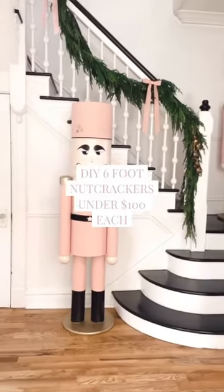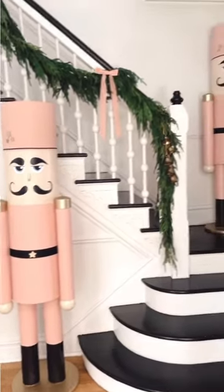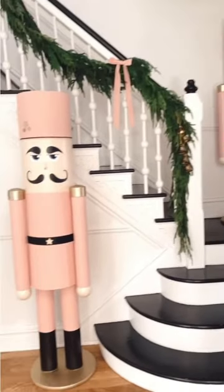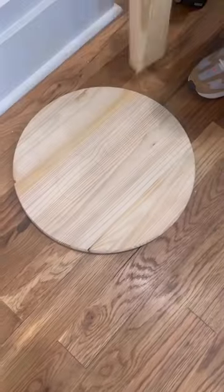Here's how to make DIY 6-foot nutcrackers for under $100 each. All the instructions and supplies are in the comments. For each nutcracker, you're going to start with a 12-inch concrete form, a 12- and 18-inch wood round, and some 2x4.